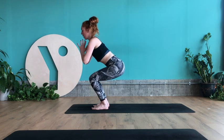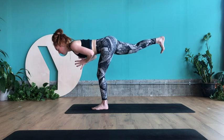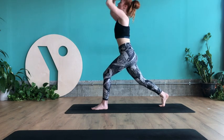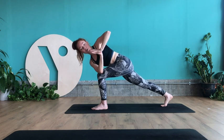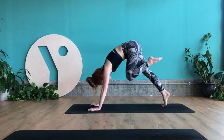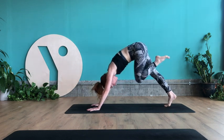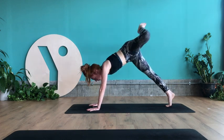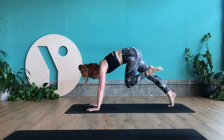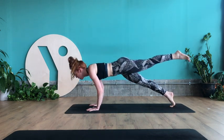Inhale, right knee comes into chest. Exhale, extend right leg back into warrior three. Take a deep breath in. Exhale, lower right toes to the back of the mat. Inhale, arms lift up. Exhale, hands to heart centre — rotate to the left side. Inhale, lengthen, rotate. Exhale, hands to the ground. Inhale, left knee comes into chest, left leg lifts into three-legged dog. Exhale, left knee to nose — scoop the belly in. Inhale, left heel lifts up, three-legged dog. Exhale, left knee to left elbow, hold. Inhale, left heel lifts up, three-legged dog. Exhale, left knee to right elbow, hold. Inhale, left heel lifts up. Exhale, roll shoulders over wrists — chaturanga or take it back straight away into downward facing dog.